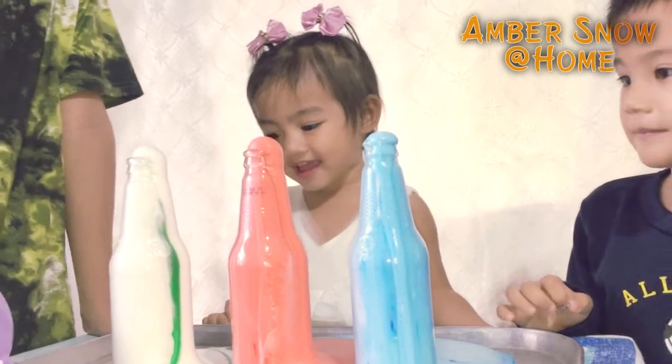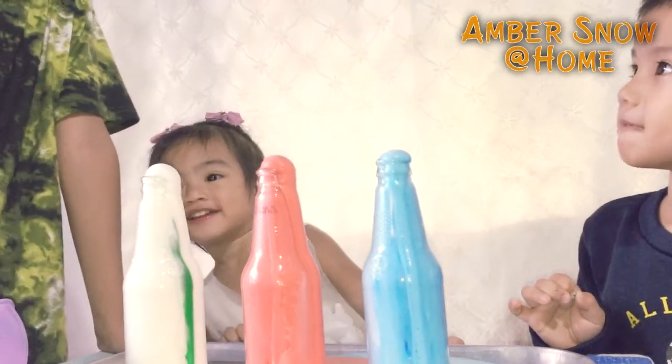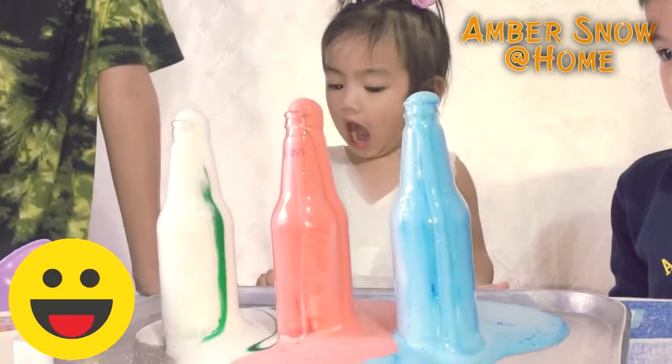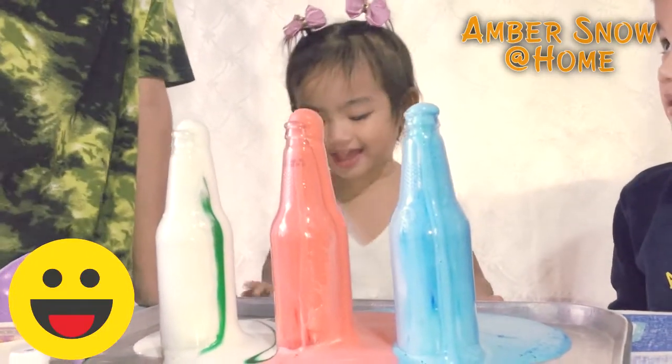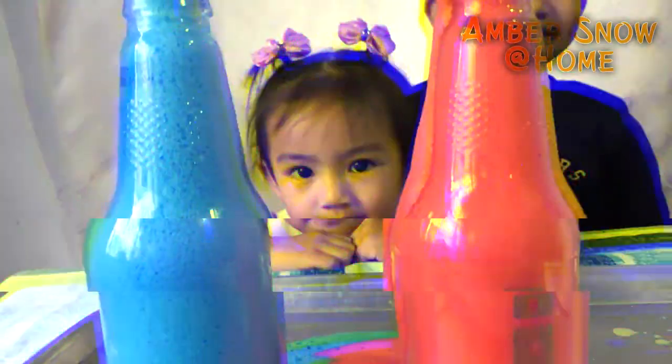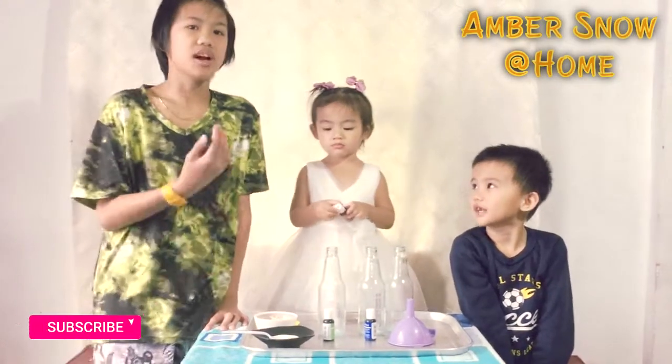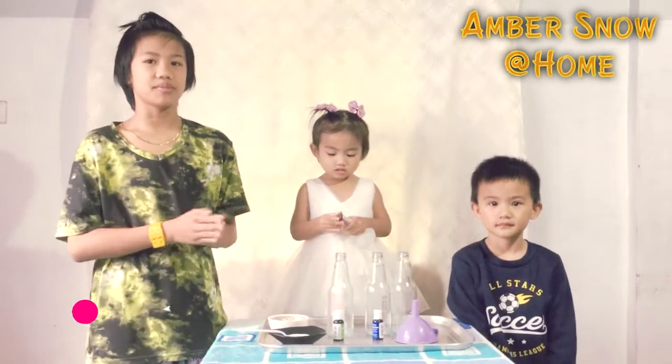So this is what they call the elephant toothpaste experiment. It's not a real toothpaste, so don't ever use this on a real owl. Hi, welcome to Amber Snow at Home. My name is AJ, and this is our cousin Amber. Today we're gonna make the elephant toothpaste experiment.